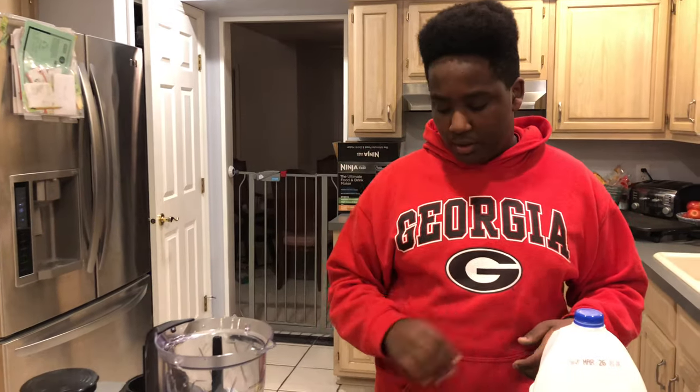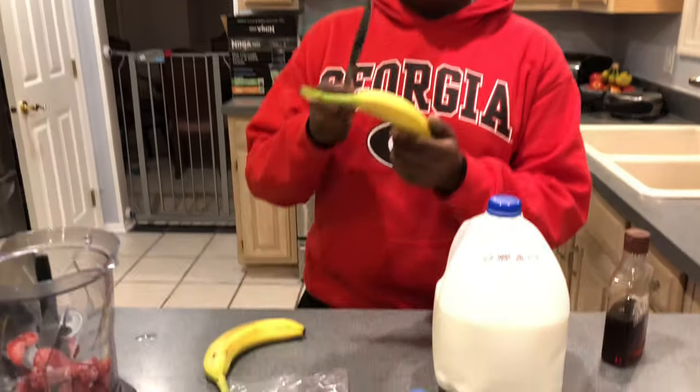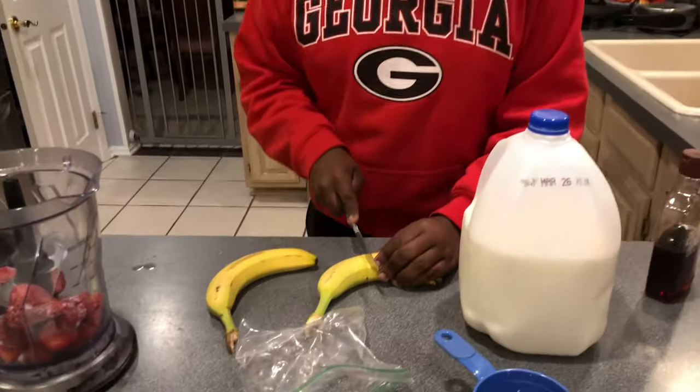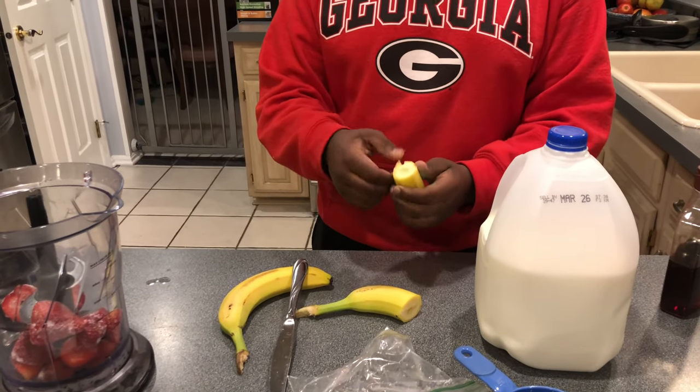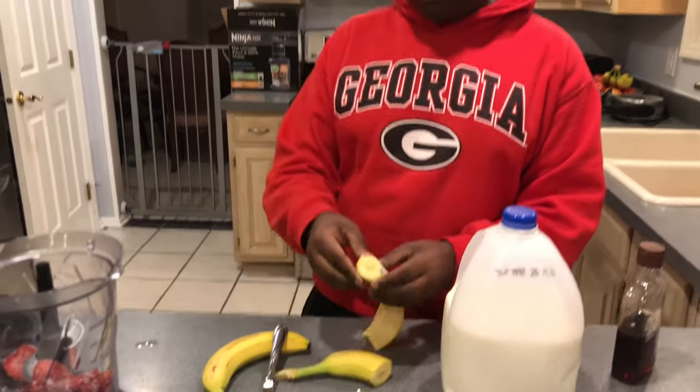It's being shot in 4K. Then you have two bananas — cut them in half, break them off. This is a healthy strawberry smoothie. Put them in, throw them both in.